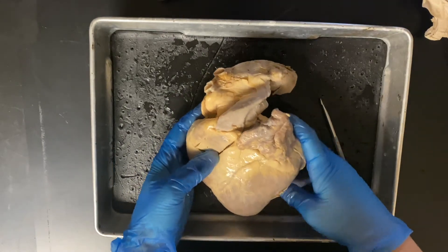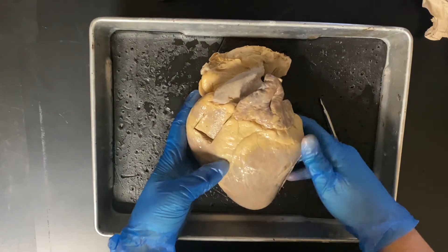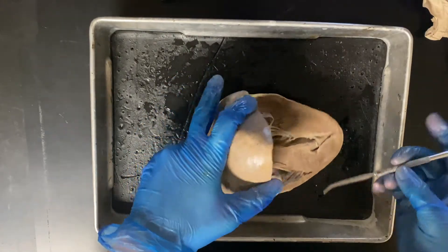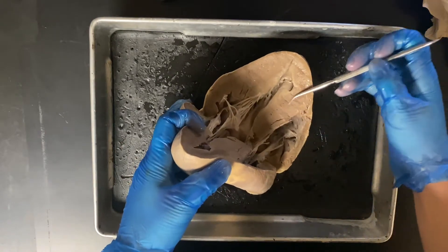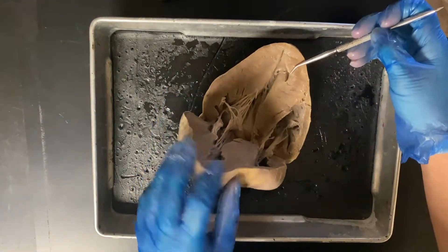So that covers the structures of the heart in terms of pathway. Another thing to know is that between the ventricles we have the interventricular septum — that's the wall that divides the two ventricles.